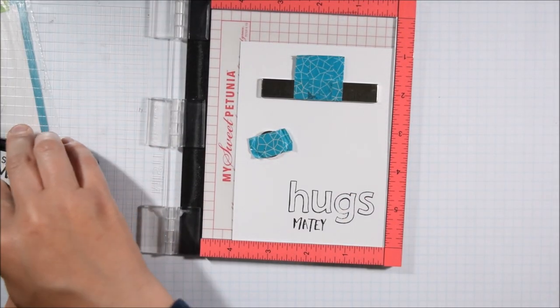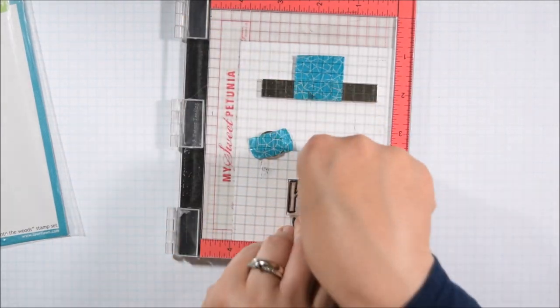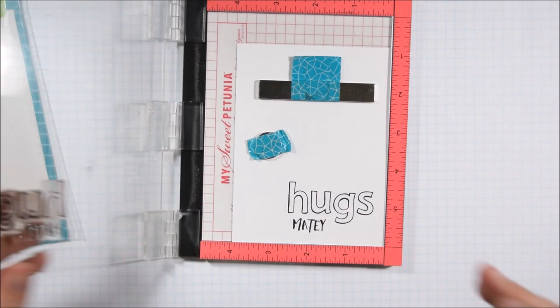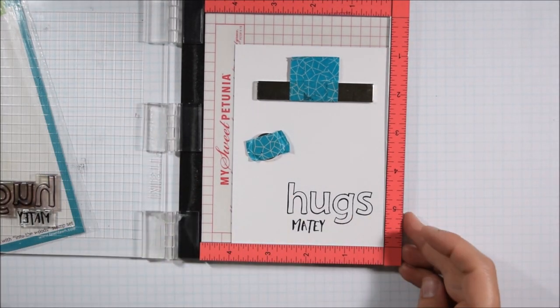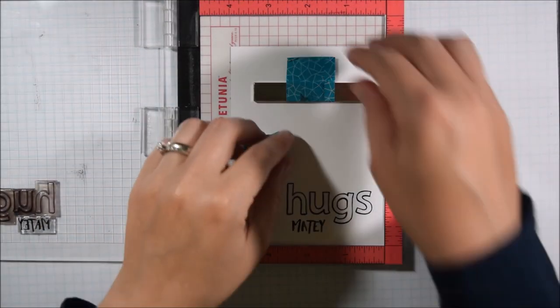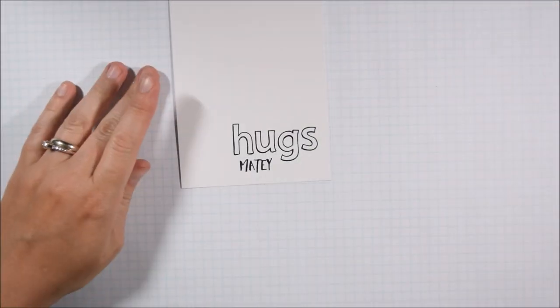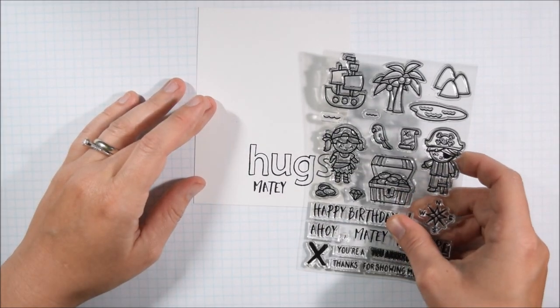I'm only going to show one card in the video for the sake of time, but I will continuously use the same design to finish off the cards. I am using Simon Says Stamp Intense Black Ink because I will be Copic coloring these letters later on, and I'm using thick white cardstock for that same reason. I like the Recollections 110-pound cardstock from Michaels — it works well with Copic coloring and it's thick enough for card bases.